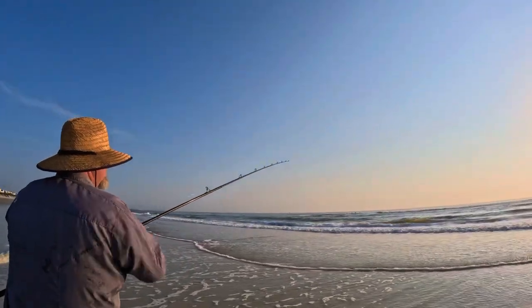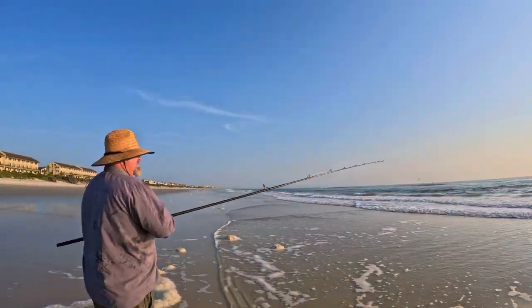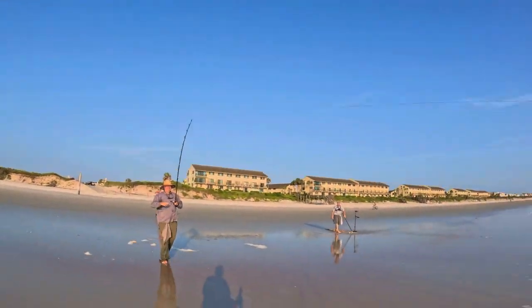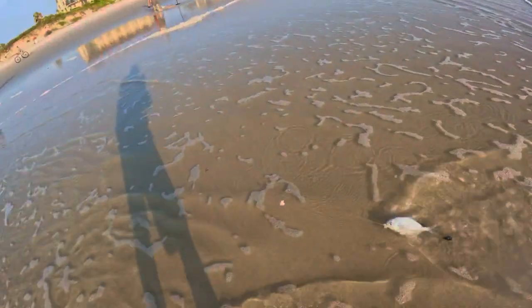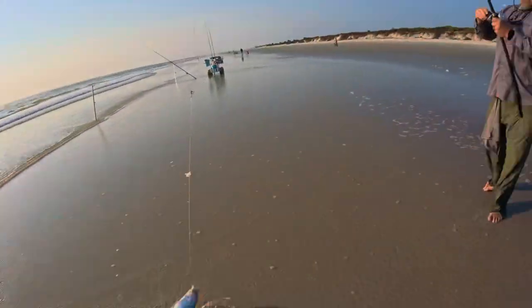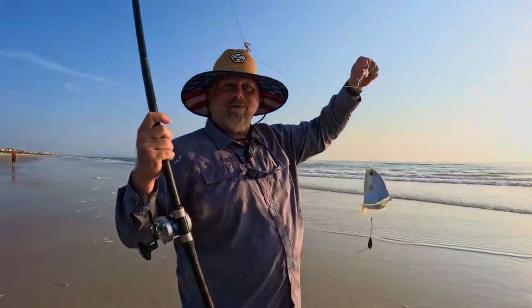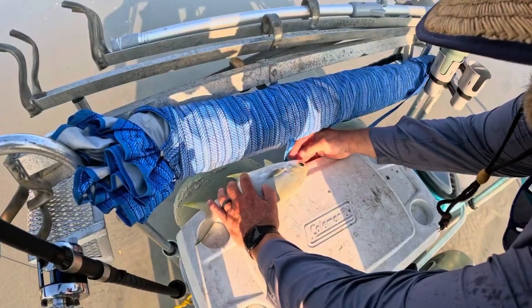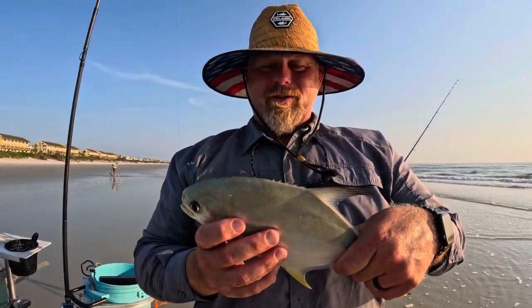Everybody wants that pompano, but we just want to catch fish — and we do want pompano too. Oh, it's running like a palometa or pompano — is it a redfish? That's pompano! That's what we're here for. It's not a monster but it's our target. We'll measure it real quick — he's right at 11. Little small — he's going to shrink, and there's not a whole lot of meat on him yet. Beautiful — until next time.